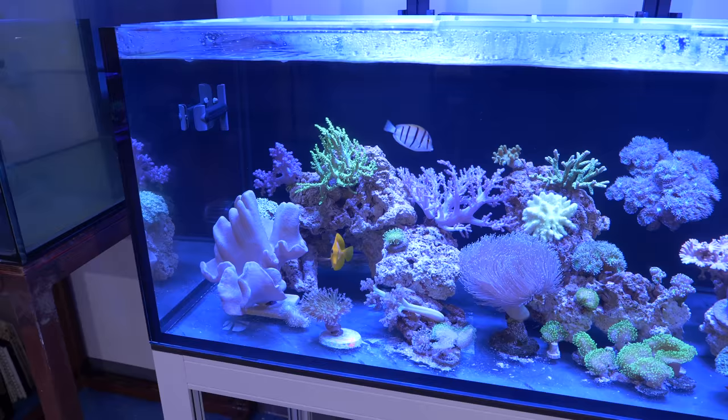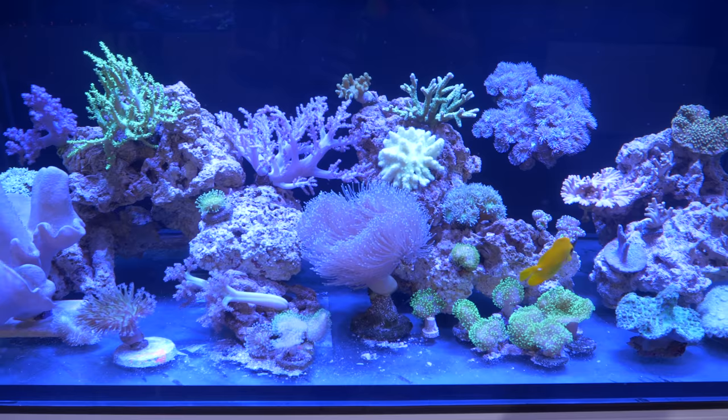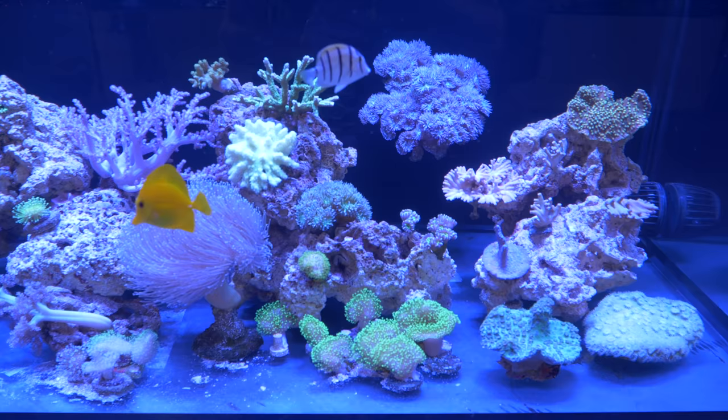This particular aquarium was aquascaped and coraled up in just about a day. I've made some small changes since, but I'm actually very happy with how everything's turned out. One of the few challenges with soft corals is all the colors are tan or green, so I think we're going to spice it up a little bit with some really, really bright orange zoanthids.